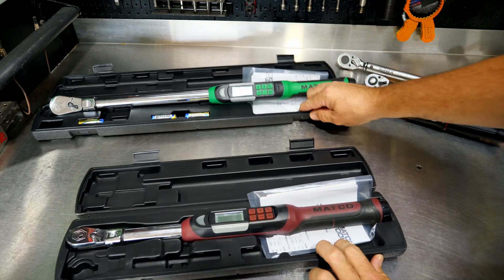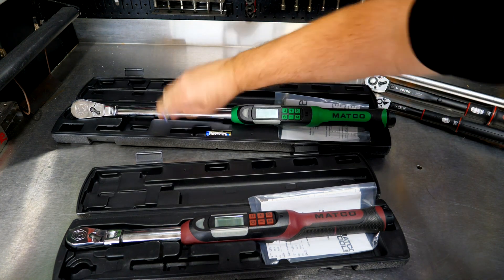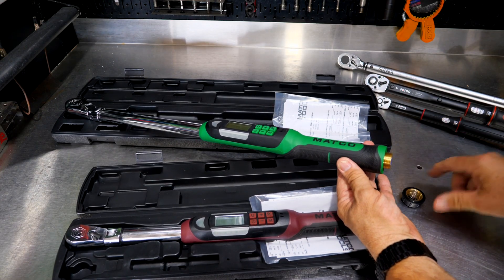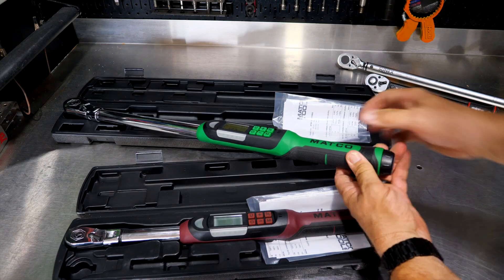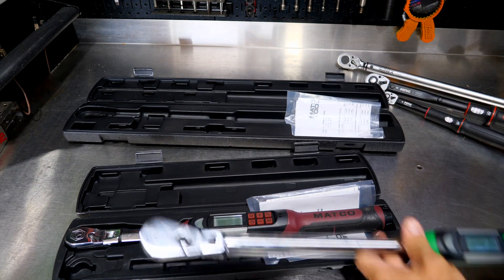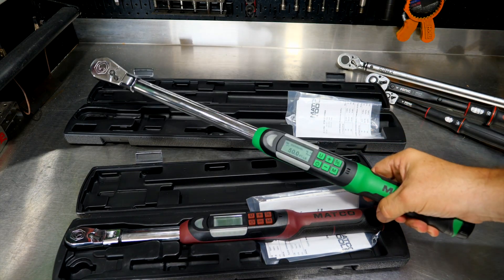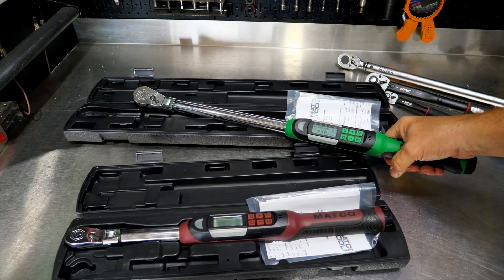Let me mention something about electronic torque wrenches. You'll notice the batteries are in the case and not in the wrench. This isn't specific to any manufacturer — it's just a common issue with alkaline batteries. If you're not using the wrench every day, take the batteries out and put them in the case. These Matco wrenches have a reverse thread on the battery cap so you don't accidentally unscrew it. If the batteries go bad in the case, they won't ruin the electronics in the tool. If you're using it every day it may be different, but for occasional use it makes sense to remove them.